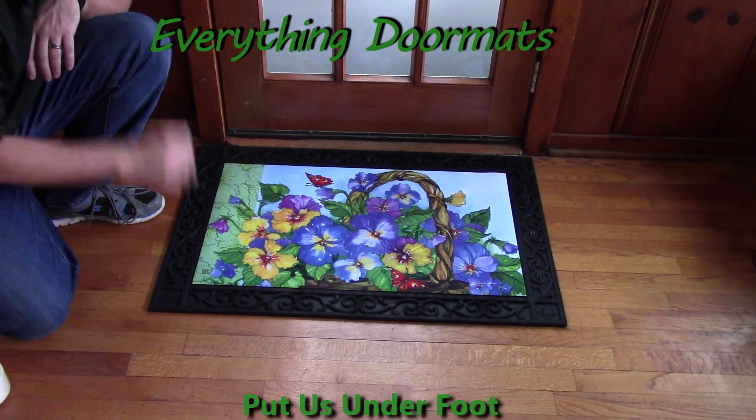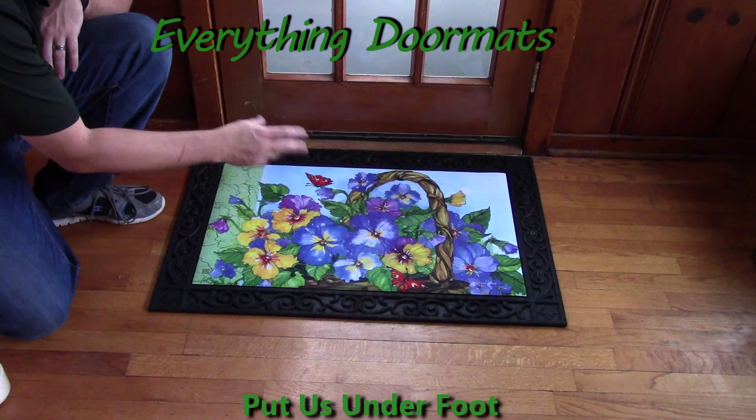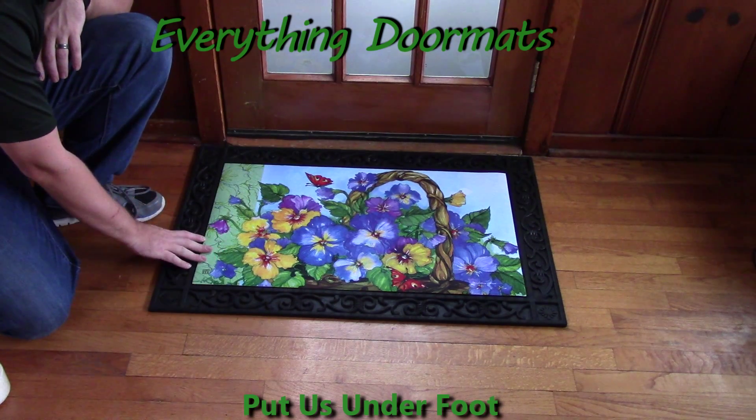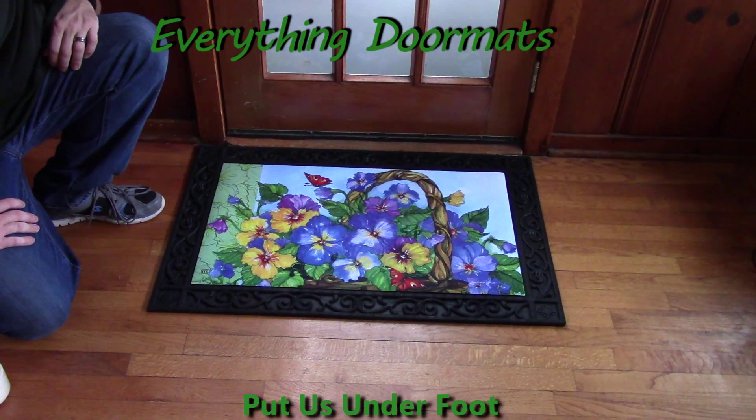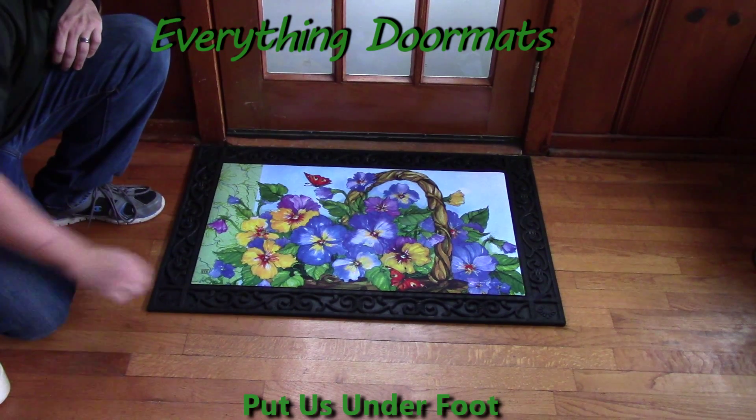Today I'm showing it off in our scrollwork tray, which as you can see adds a decorative look to your matmate, and also makes it a little bit even heavier than it normally is so that it won't get blown around in the wind — not that the matmate would anyway.